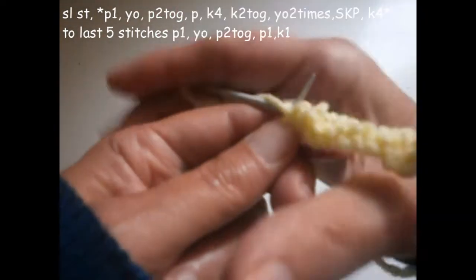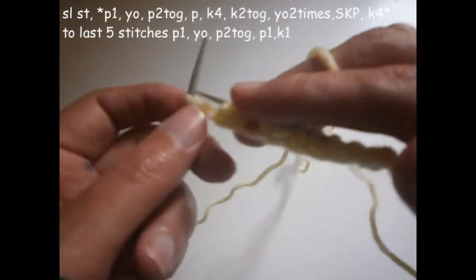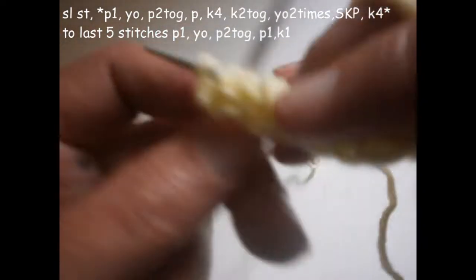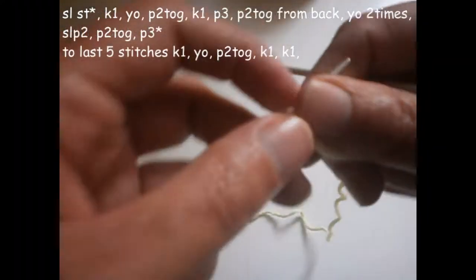Purl another one and you finish with a knit. The last stitch I prefer to knit it from here like this, so it becomes more neat. And that is the first row ready. Now we're going to start the second row.